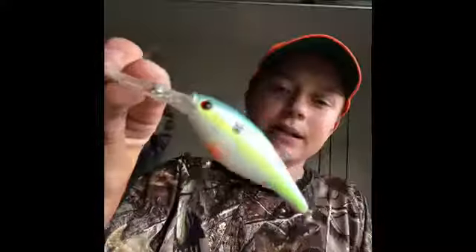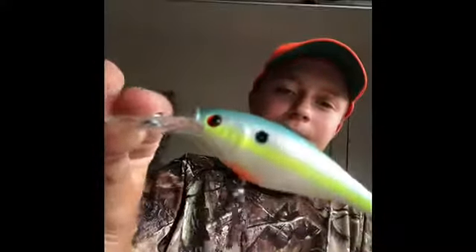The second bait has been Flicker Shads — any color, any design really. I had pretty good luck on the Racy Shad, size seven.